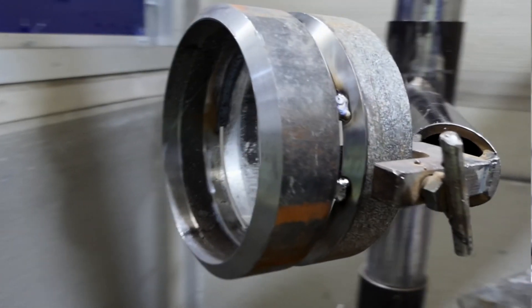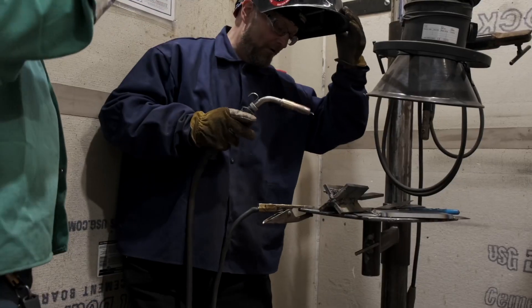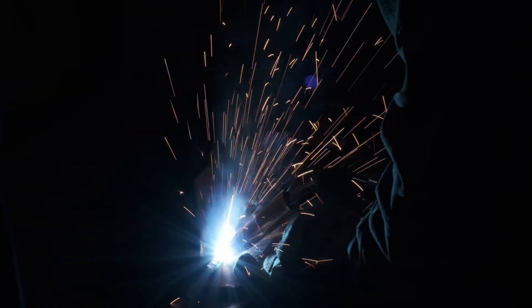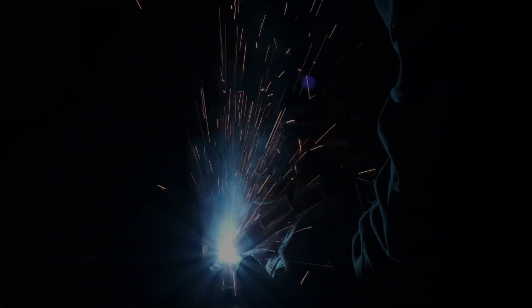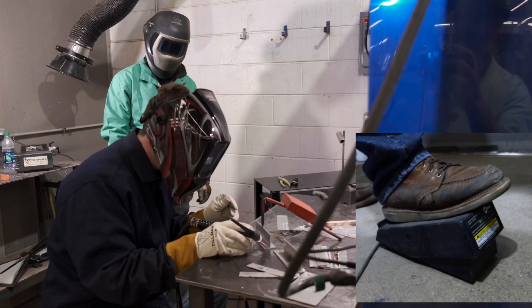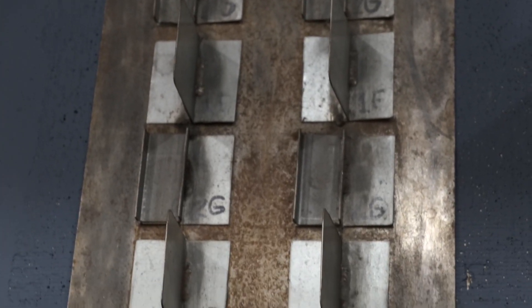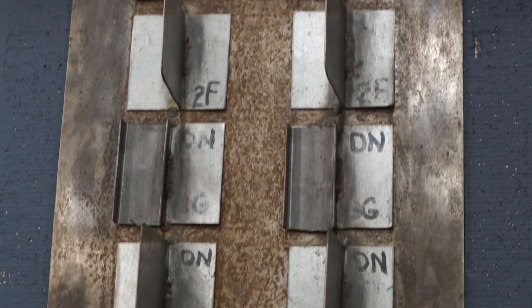We also have other processes available here: flux core, a MIG welding class with a certification, a TIG welding class that has a TIG welding certification, and then we have a heavy gauge sheet metal class that actually offers three certifications.